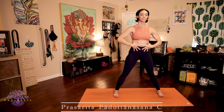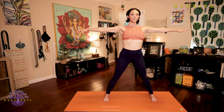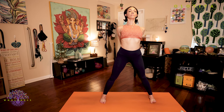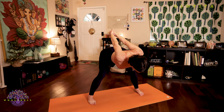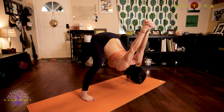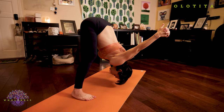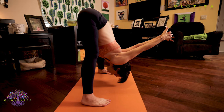Prasarita Padottanasana C. Inhale, extend your arms, lengthen your spine, stand up tall. Exhale, interlace your fingers together, palms pressing together behind your body. Inhale again, lengthen your spine as you pull your hands down towards the floor. And exhale, hinging from your hips, taking those arms overhead with you as you fold.